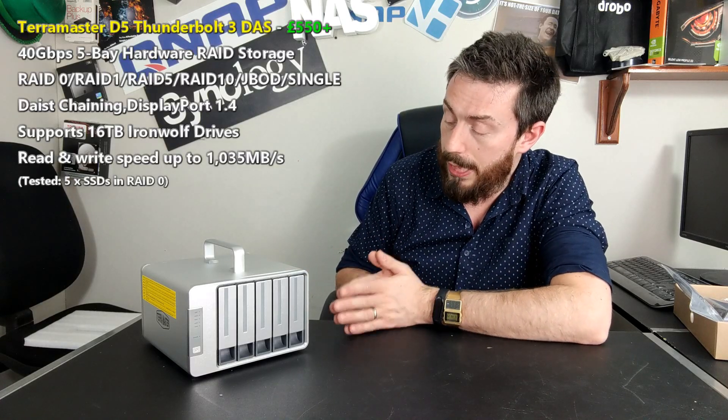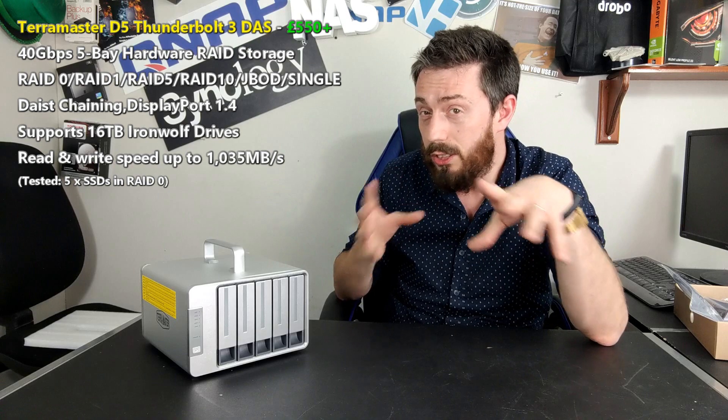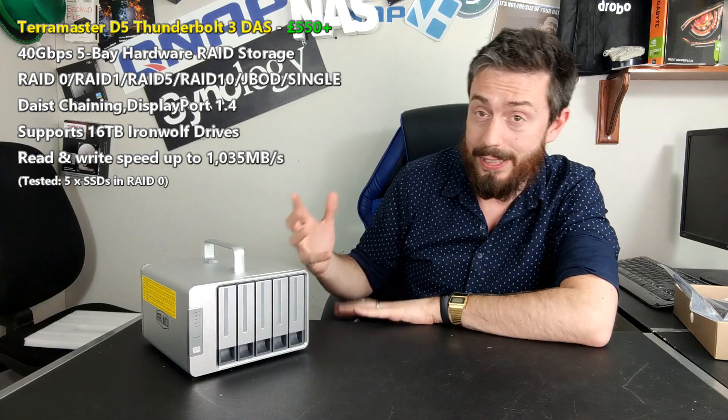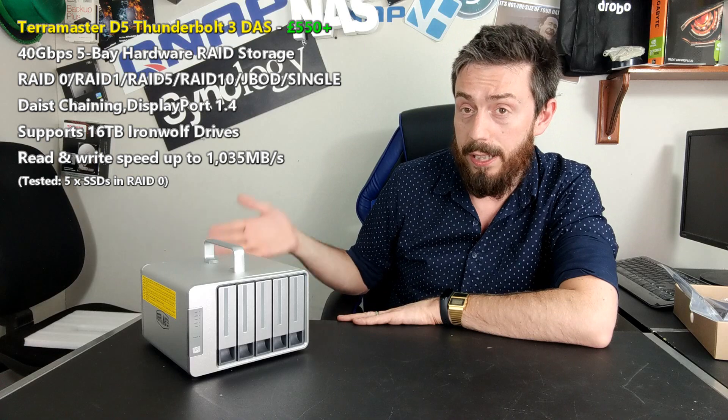At this price point, this is still a very competitive device if you're looking for an external Thunderbolt 3 storage enclosure. It's not perfect, and it's probably never going to be at this price — you'd need to pay two to three times as much to get the perfect version. The software RAID might put some off, and I'm looking forward to seeing the eight-bay version as well as their new 10GbE solutions. When it comes to a cost-effective, reliable Thunderbolt 3 solution, this is a good choice.